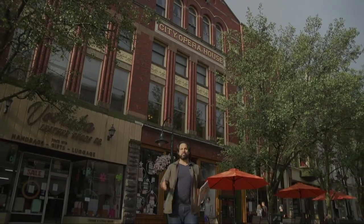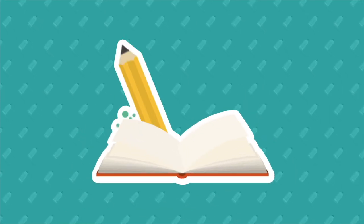Hello friends and welcome to live from the City Opera House, it's story time with me, Ben Whiting.